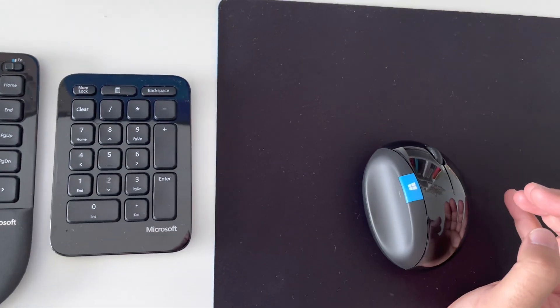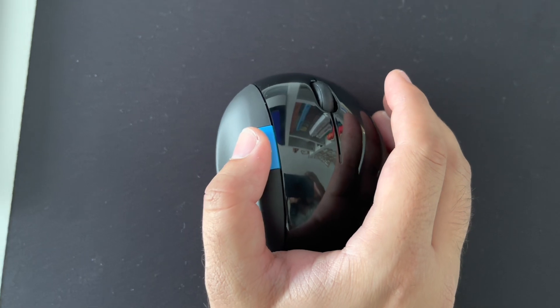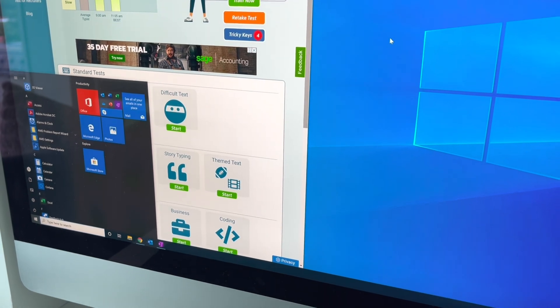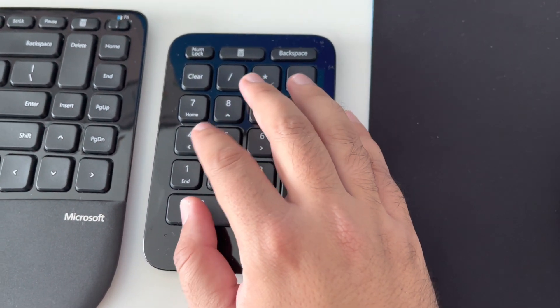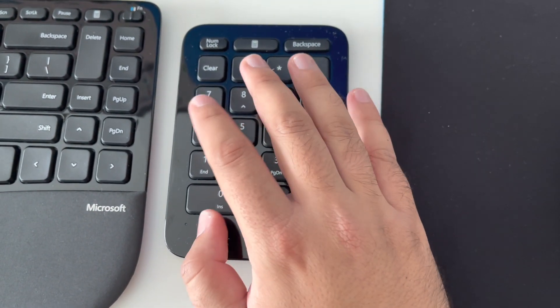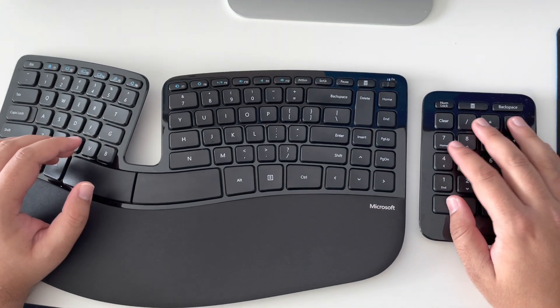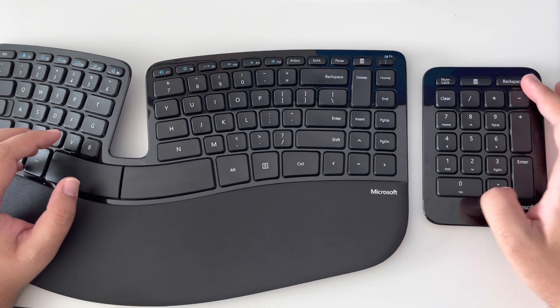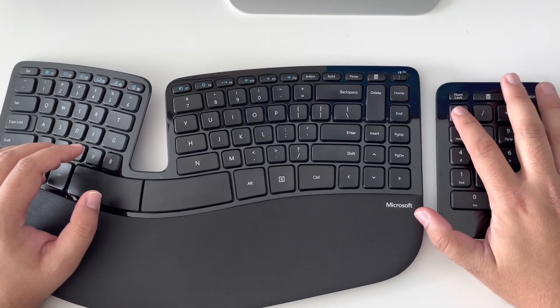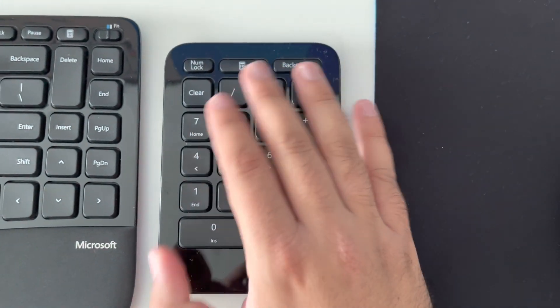The Windows button on the mouse works perfectly fine — it opens up the Windows tab when needed. With the numpad, I've used it for calculations. The keys on the numpad are a bit thinner than the keyboard keys for some reason. Also, there's a clear button on the numpad which you don't normally see, and it really helps when doing calculations.